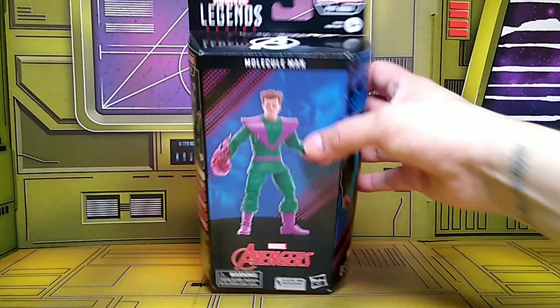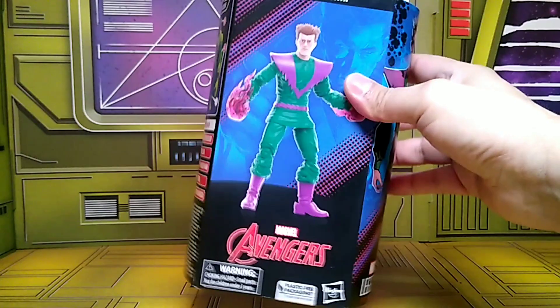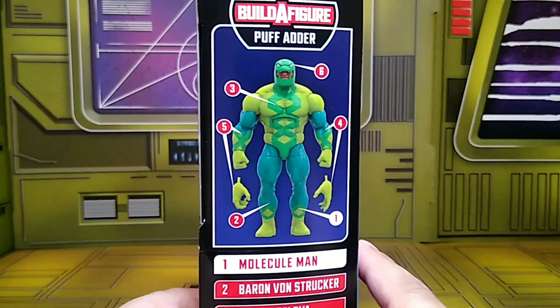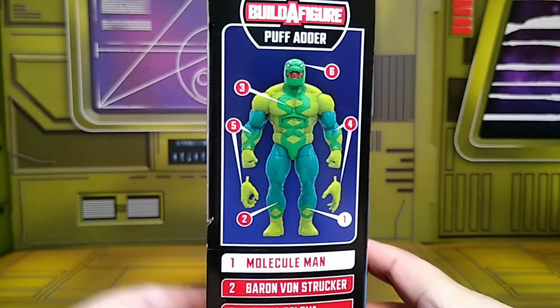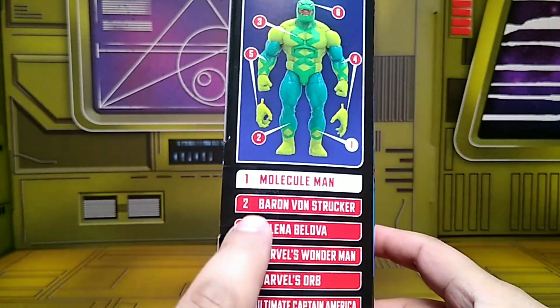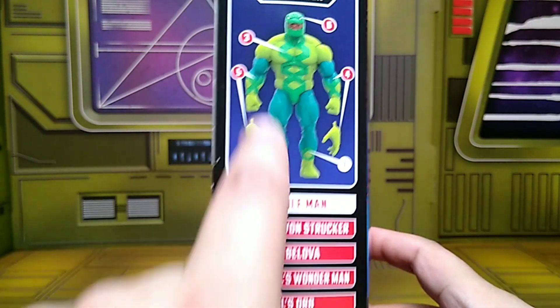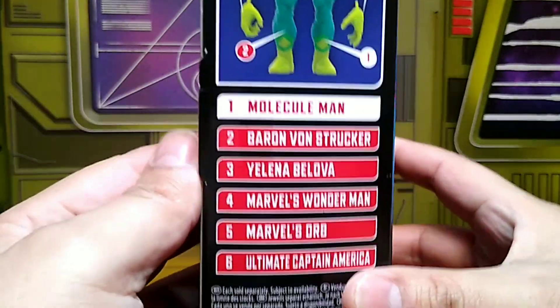Let's check out the package. On the top you get the Avengers logo, which is cool, but he's more of a Fantastic Four villain, and of course he appeared in Secret Wars. On the side you get the image of Puff Adder and all the pieces you need to build him. I got Molecule Man number two, so I also have Baron Von Strucker — I got both of those, so I probably won't pick up the rest of these.